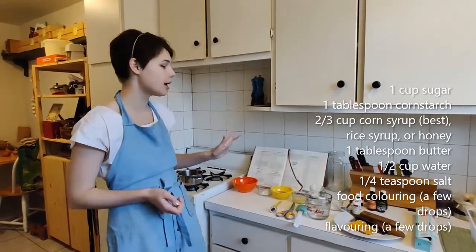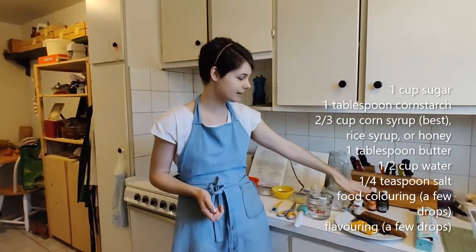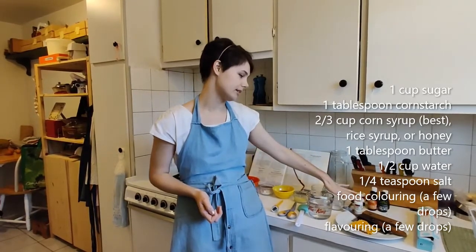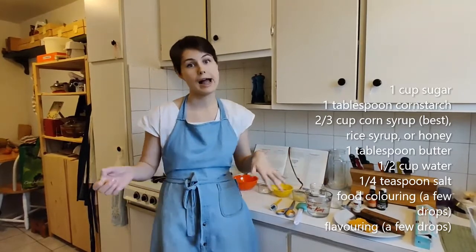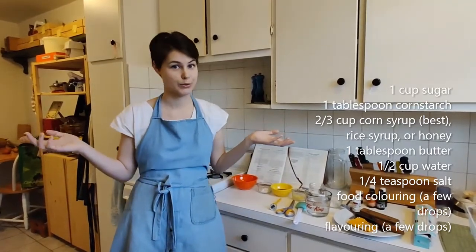You're also going to want some flavoring and some food coloring. I have a bunch of different flavors and food colorings here and I'm going to decide which ones I choose.